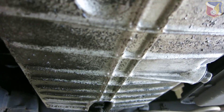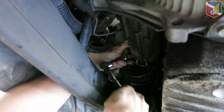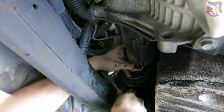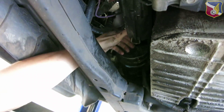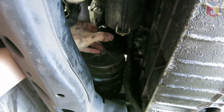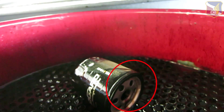After we drain the oil, the next thing is to replace the oil filter, which is right in front right there. Now let's loosen it. After you remove the oil filter, you want to inspect to see if the rubber oil ring is still on there — which it isn't.